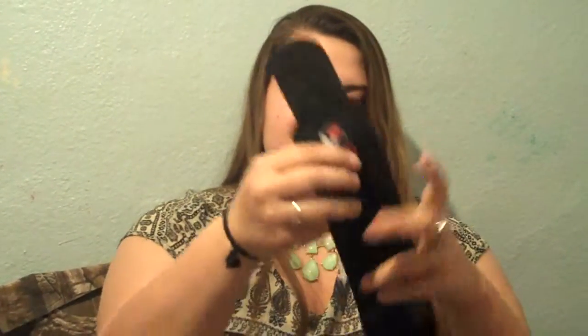The wrist straps, they look like this. Comes in a pack of two and you just put it on there like this, put your thumb through the hole and just wrap it around your wrist. And they help you from spraining your wrist or hurting it, and I really like that.